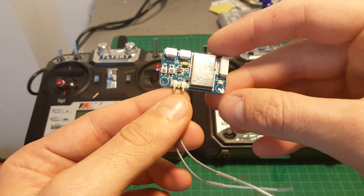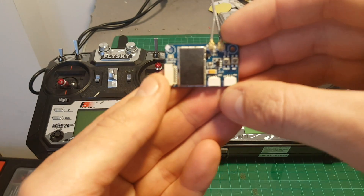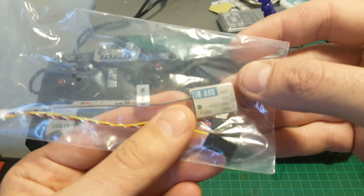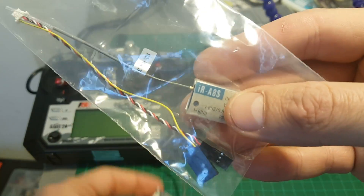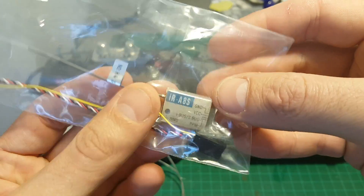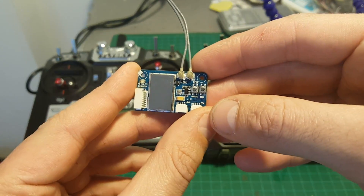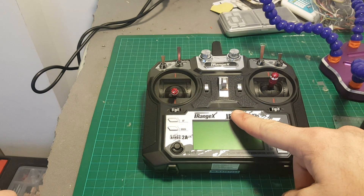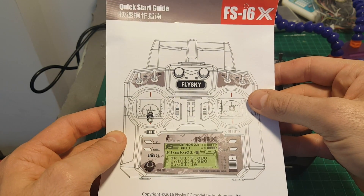The only difference I found is the FS i6X came with a 6-channel receiver, the FS X6B, whereas this came with the IR8S receiver, which I think is a bit lighter and probably a better choice. It also provides 8 channels whereas the FS X6B provides only 6. The FS i6X came with a user manual, and the iRange X came without any user manual. So if you're looking for help you can use the quick start guide — I'll put a link to it in the description.